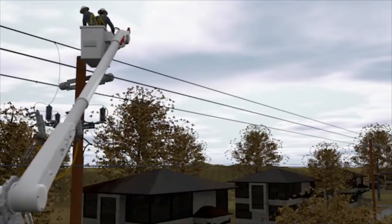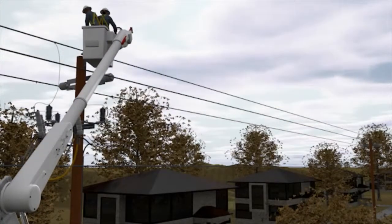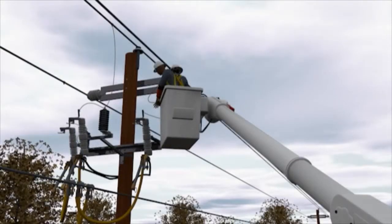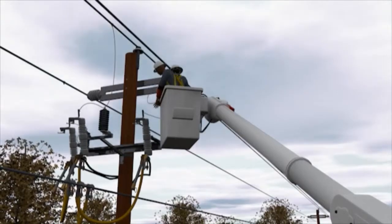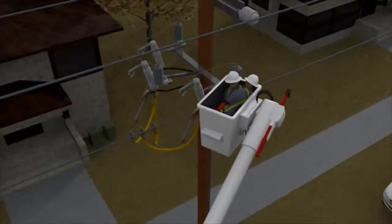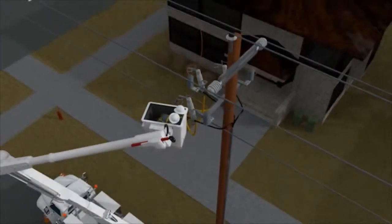One of the linemen unrolled the center phase riser and connected it back to the phase conductor. When the two line workers attempted to unroll the roadside riser to connect it to the roadside phase, an electrical arc occurred when the roadside riser contacted the middle phase riser and the equipment. Both line workers received an electric arc flash and were treated for flash burns to their arms, chest, and face.